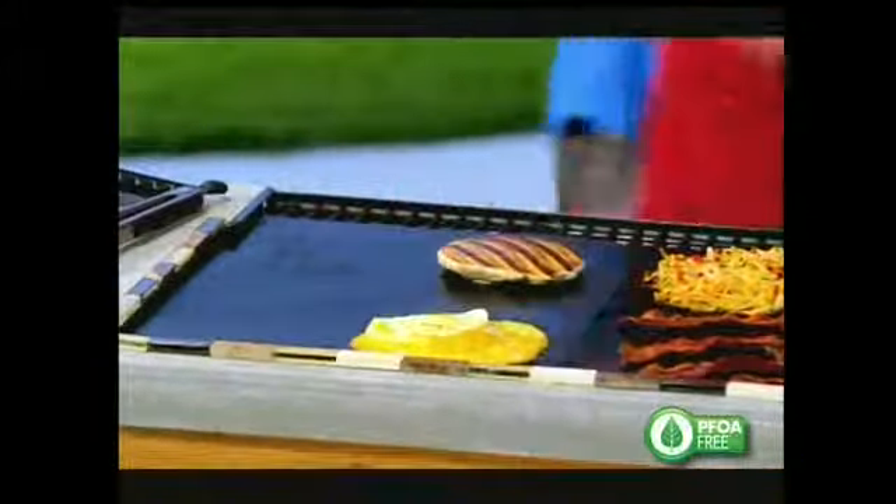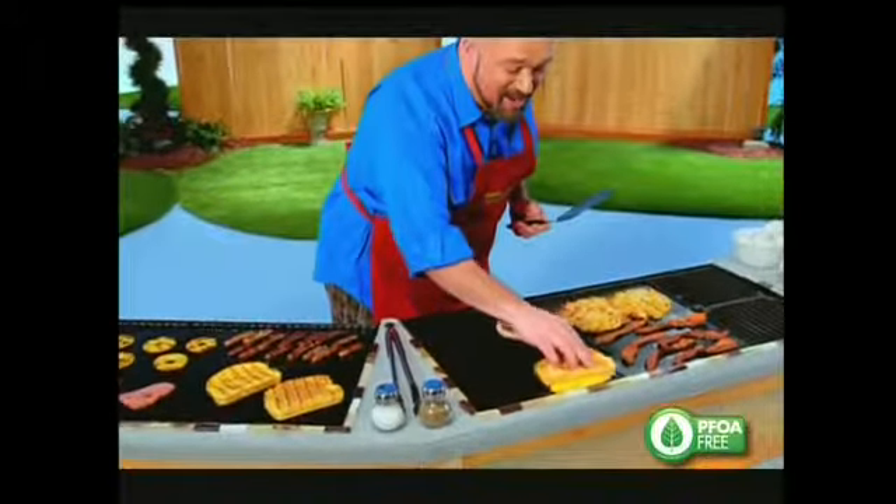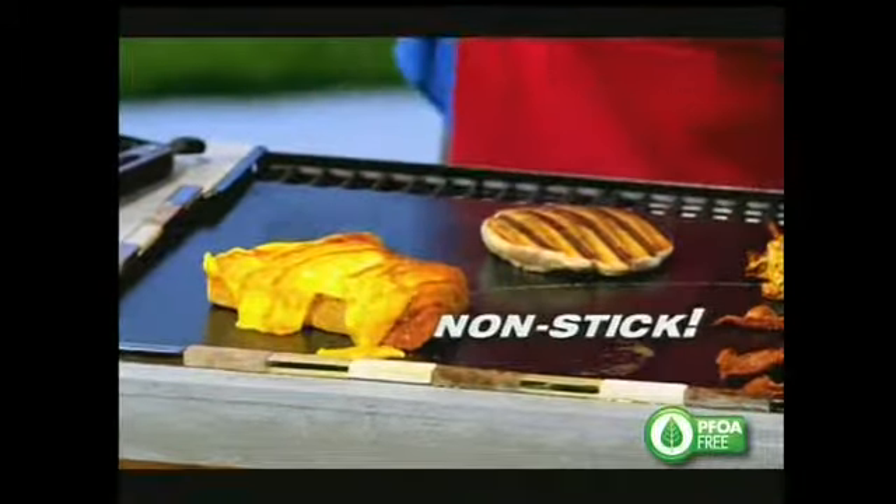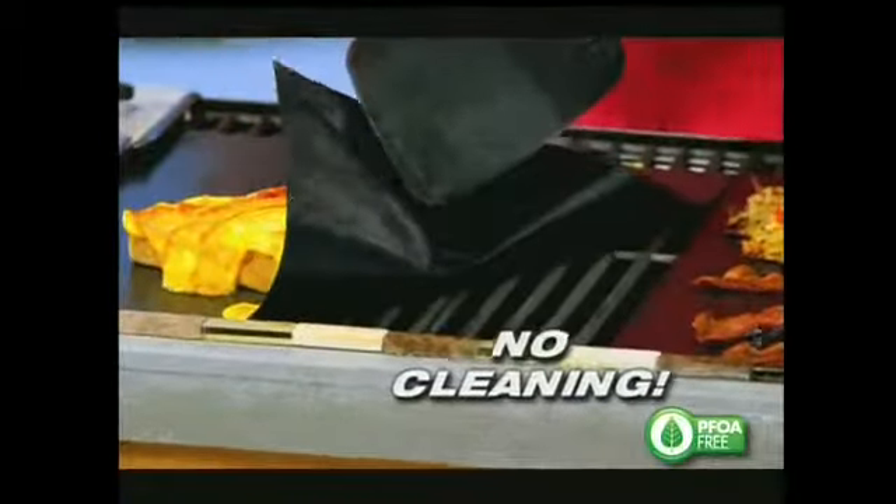Now remember that special treat? Watch the egg, right into the cheese. Toast, eggs, and cheese on my Miracle Grill Mat. And nothing sticks. Are you kidding me? And I never have to clean my barbecue again.